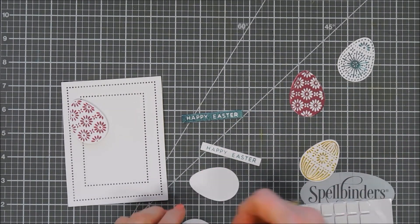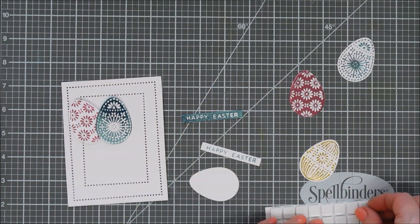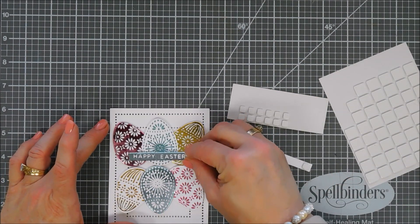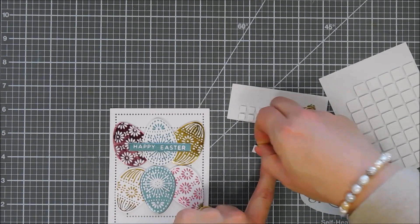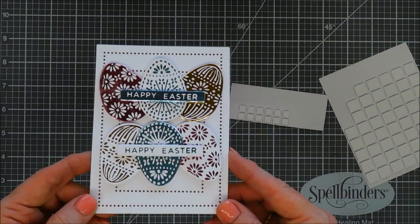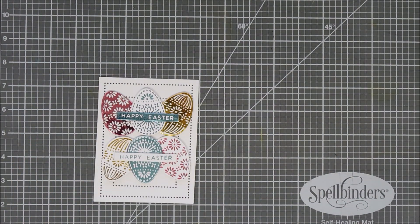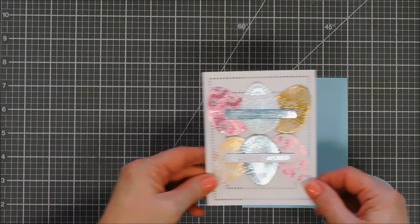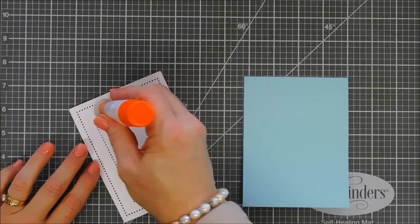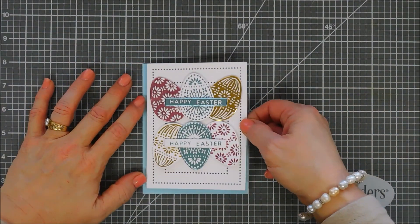I'm going to add three of my eggs to the top of my panel, then flip them upside down and add three more to the bottom, evenly spacing them. They look great! You can see the sentiment foiled beautifully and the clear plastic film over the top keeps everything perfect — no lines or streaks. I added both sentiments and now we're going to add this to our card base. For the card base I'm using a pale blue cardstock at four and a quarter by five and a half inches — a top-folding card. I'm using my Journey glue to tack the panel down to the front of the card base.